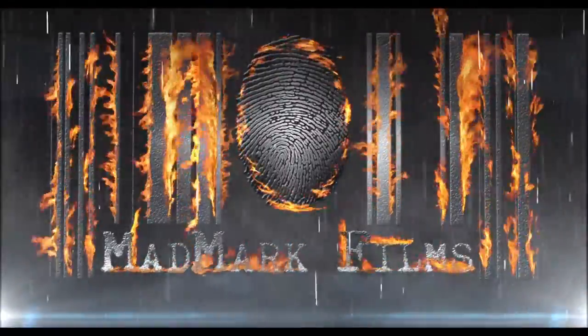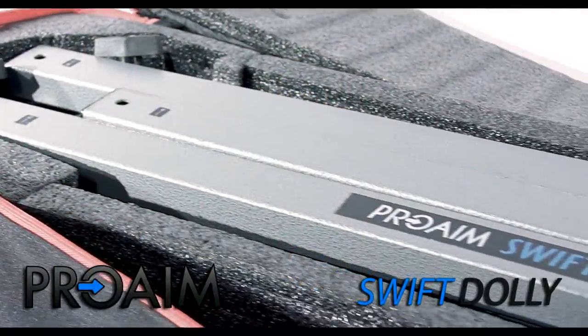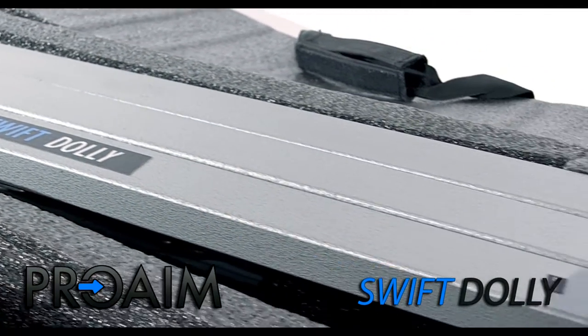My name is Mark and this is my review of the ProAIM Swift Dolly, in addition to the studio tracks and the portable Dolly reviews. The Swift Dolly is a lightweight, portable, and fully dismountable Dolly system.